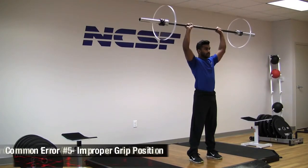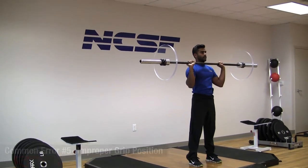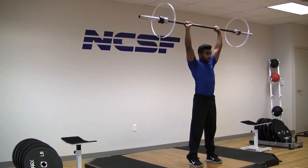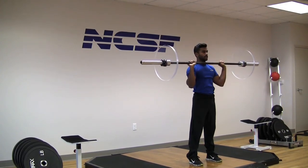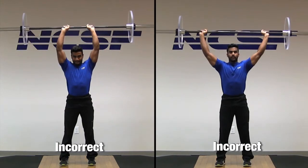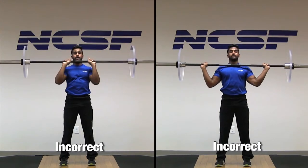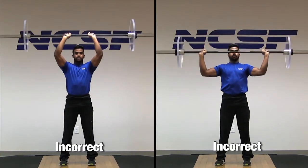Finally, improper grip positioning on the bar can alter biomechanical efficiency during the lift. A grip should be used so that the client's wrists begin directly over their elbows, and when they press overhead their wrists should be over their shoulders. The elbows should not be abducted or adducted, as seen here, to limit the risk for muscle or connective tissue strain and inefficient force transfer.